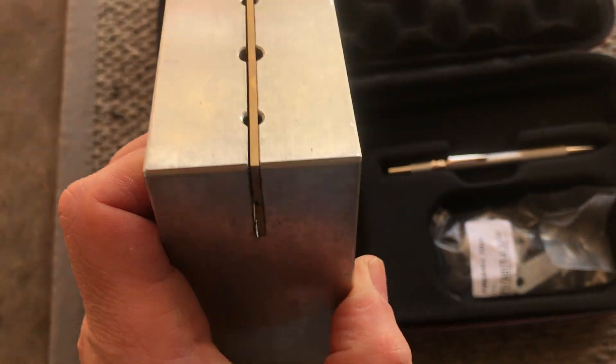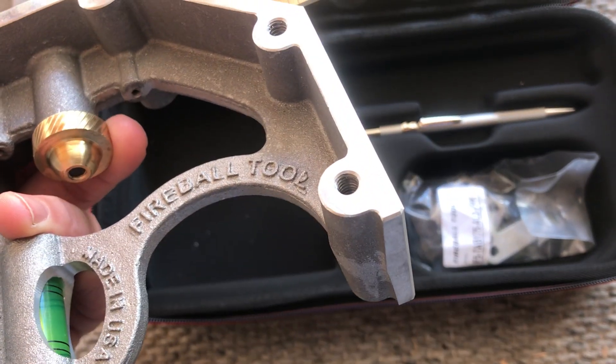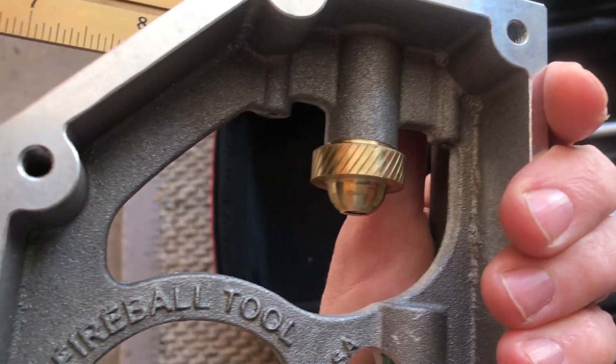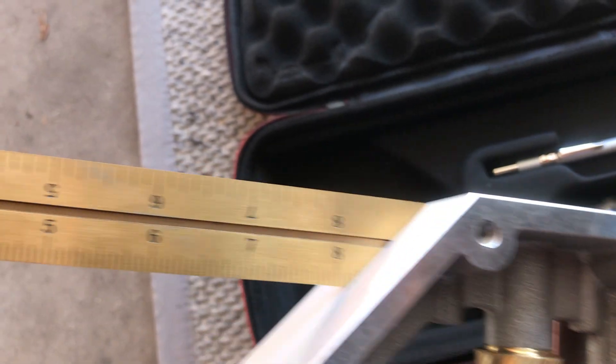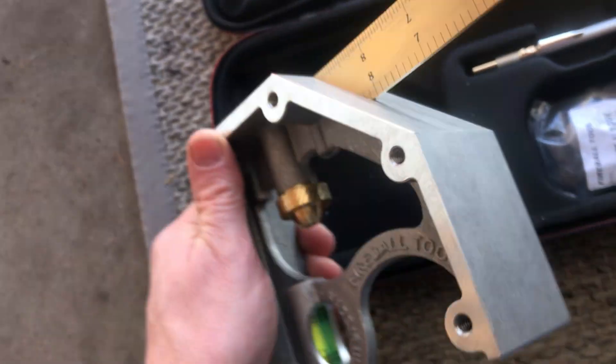Nicely machined. It's got threaded holes to attach those tabs right there. Flip it over — more of the same, and there's that gold plating. Good stuff.